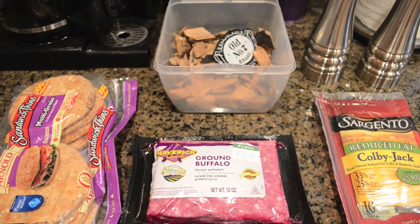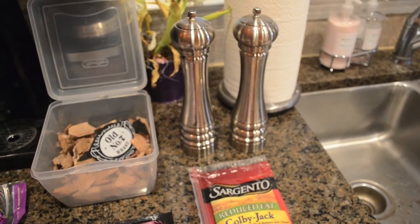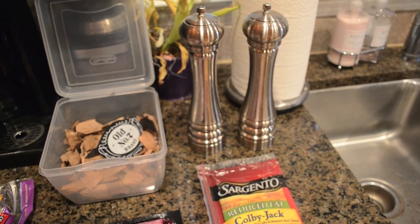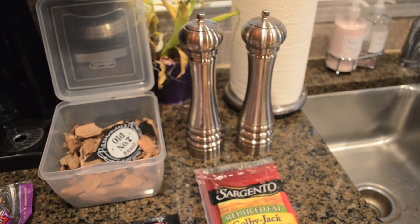As far as dusting the meat, we're going to use salt and pepper — that's it. Really just to create almost a crust on the outside of the meat and really lock in that moisture. So we're going to build these patties, rub them up, and then get the grill underway.